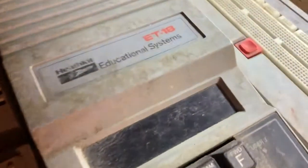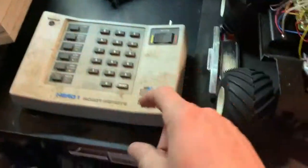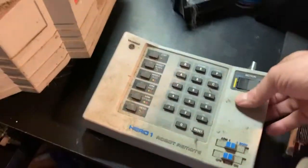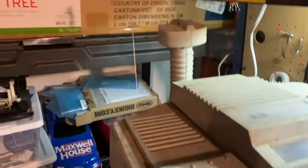This is the Heath Kit Zenith Educational System ET18. It said it was complete. Don't really see where you can put batteries in this. There's a little charger port and a little antenna here.